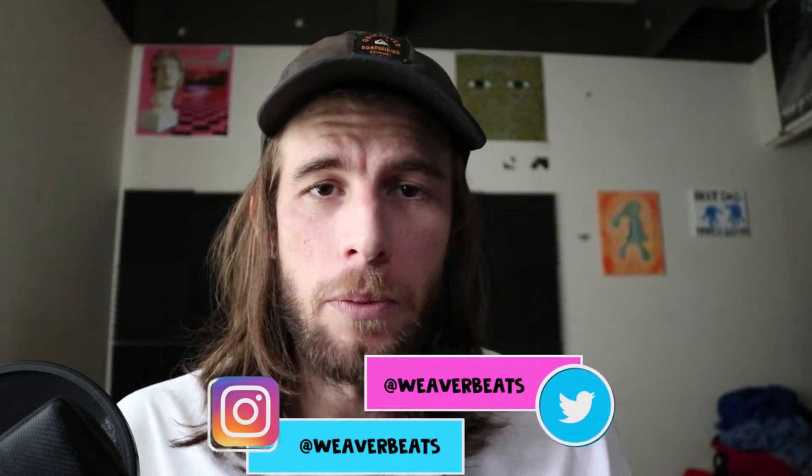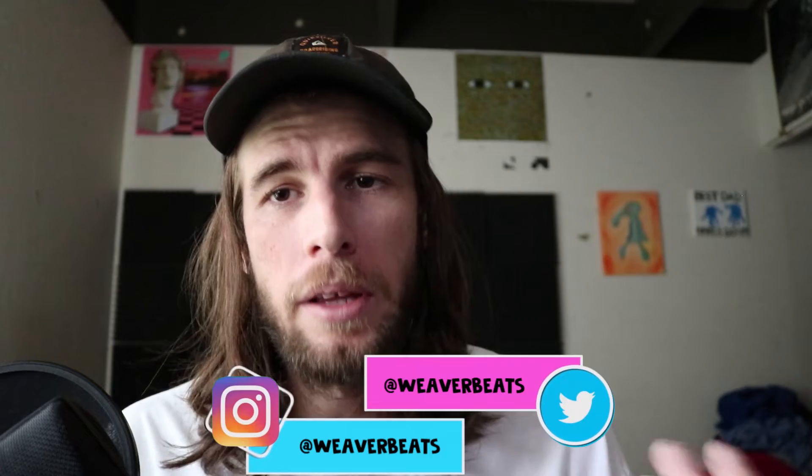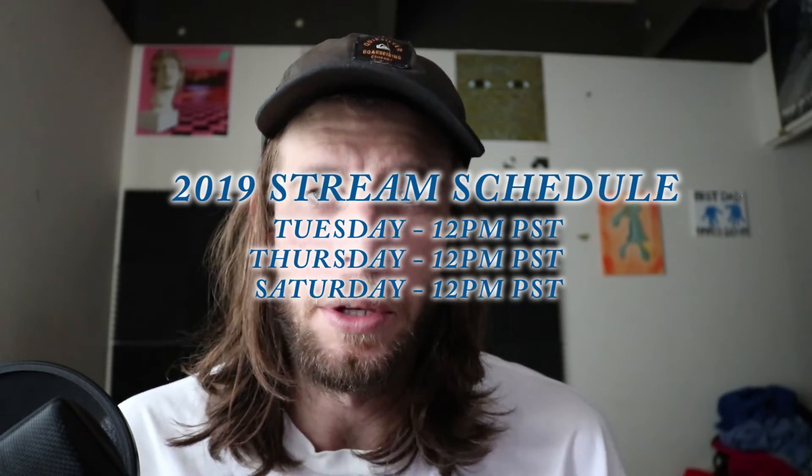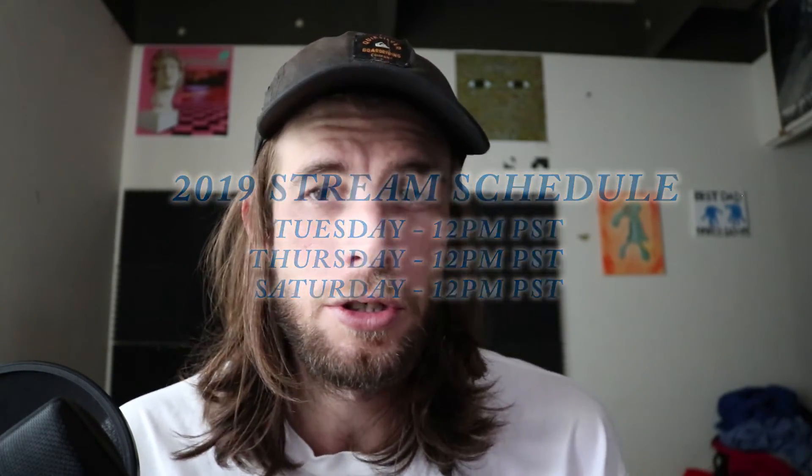That's it for this video. I'm your host Weaver Beats — hopefully you guys learned something about subtractive EQ today and why it's a great idea to use in your songs. Hopefully this helps you clean up your mixes. Show me your songs — I have feedback streams every Saturday at 12 PM PST on my YouTube or Twitch. Check my Patreon for exclusive content, and make sure to follow my Twitter for updates.